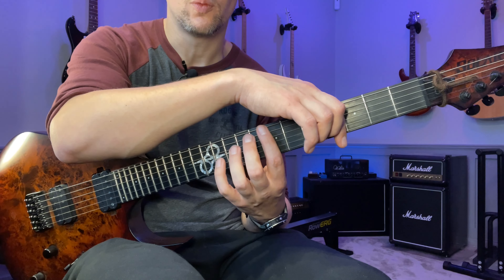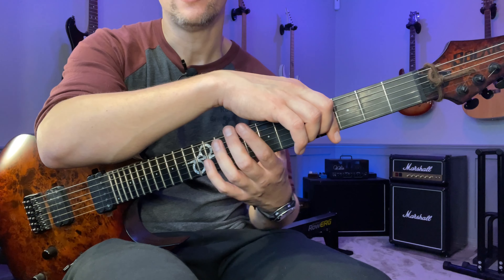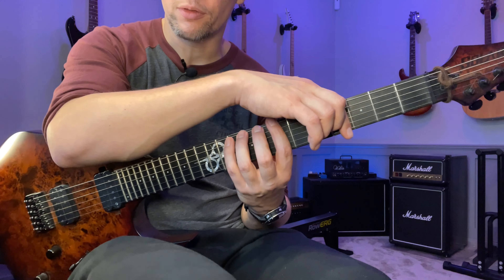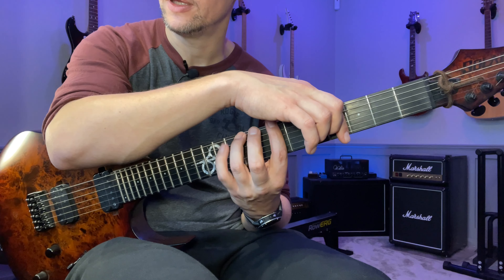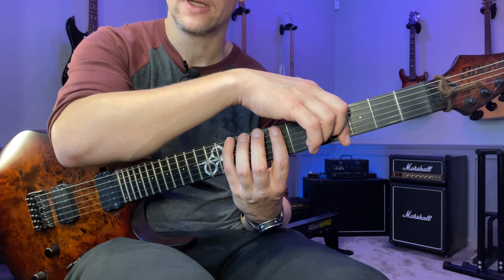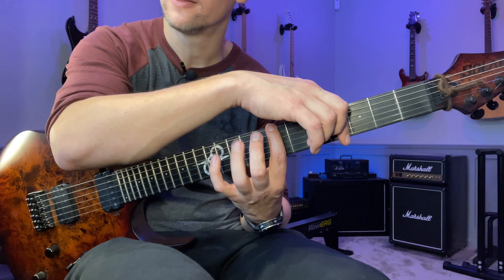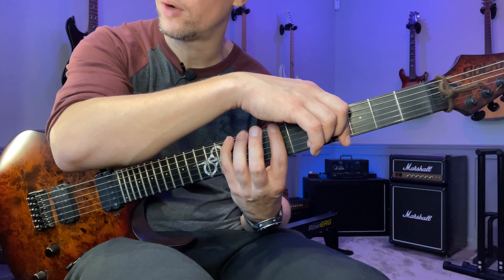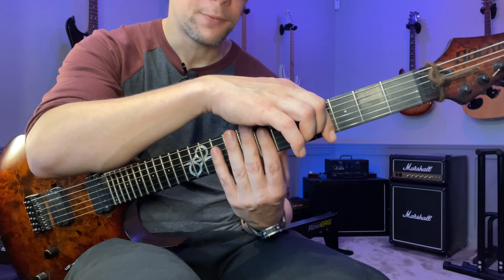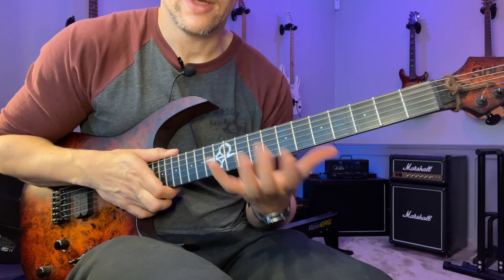I like to extend the exercise by starting on the lowest finger first in each combination. Once I've gone through all of those, I go back to the first combination — one-two — but start on the higher finger, the second finger. The difference is that you're leading with the higher finger instead of the lower finger, and that feels different. So basically you do each combination twice on each string going up, and do it on every string.